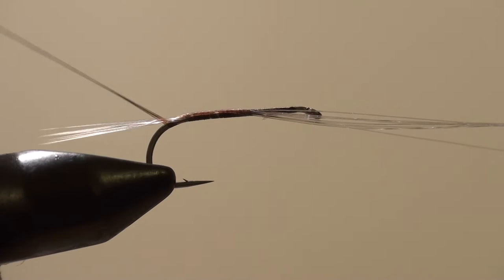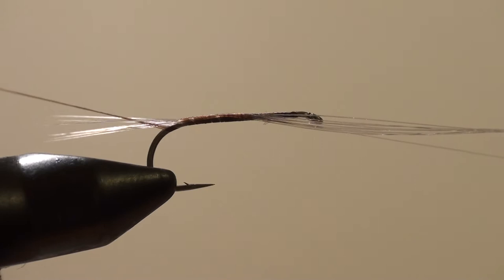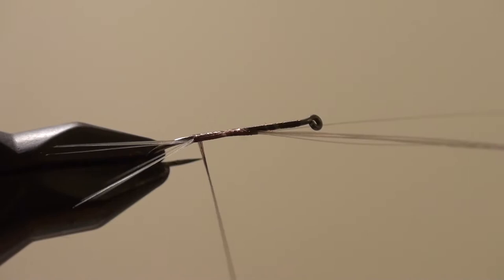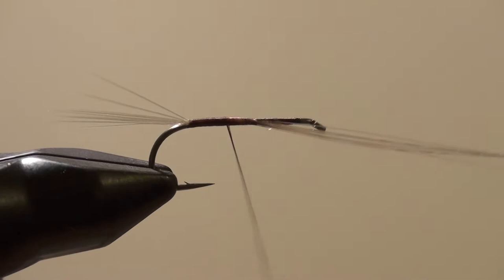Now I'm going to take my thread and split the tails with the thread. I'm going to lift the tails up and try to get about half of them. Pull back and then down — and if you look, the tails are split, except for one stubborn one, but we'll put that into place. There you go — split tails.